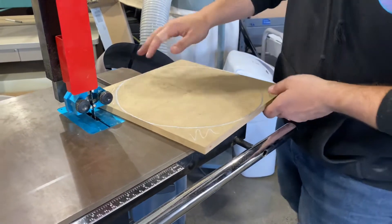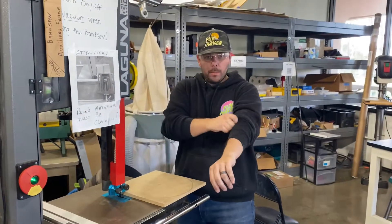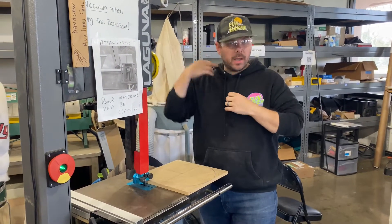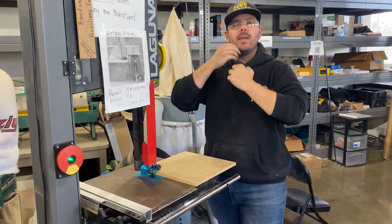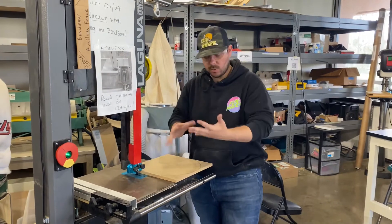I'll show you how you do that, but first, safety rules. Safety glasses — you want to roll up your sleeves if you have sleeves on. If you have long hair, you're going to pull that back. Anything hanging, put that away. Any rings or watches, you're going to take those off as well.